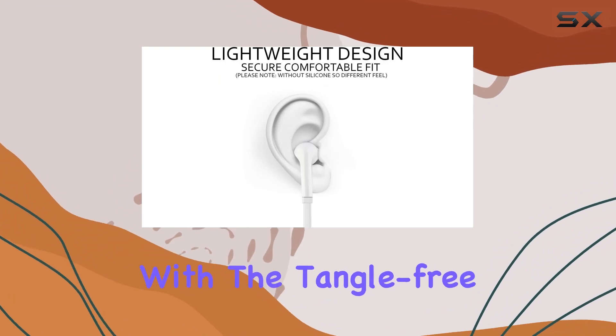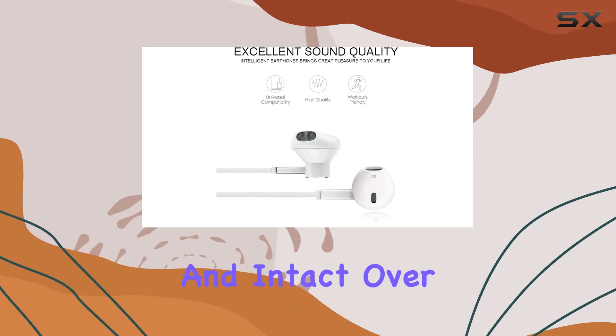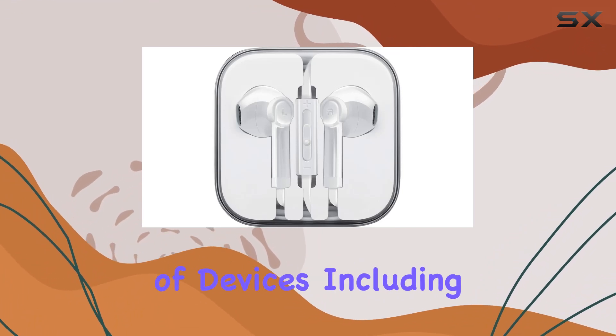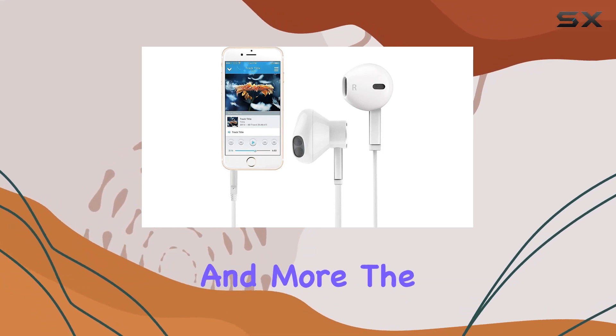Durability is a key feature with the tangle-free flat cord, ensuring the earbuds stay untwisted and intact over time. The 3.5mm jack offers wide compatibility, making these earbuds suitable for a wide range of devices, including smartphones, tablets, laptops, MP3 players, and more.